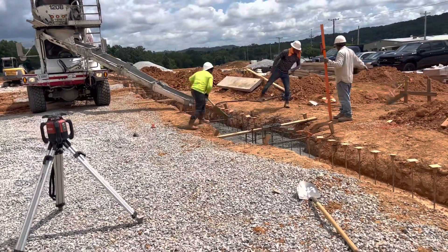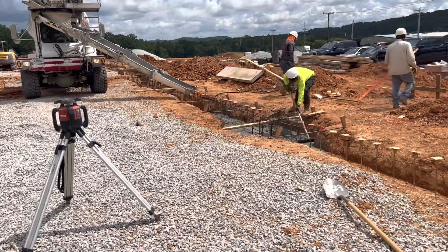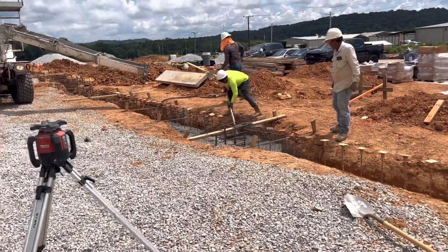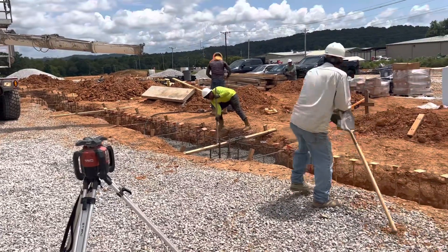Today we have a plan to pour concrete, 4000 PSI, to the exterior footers. You can see the concrete truck mixer arrived and we just started.